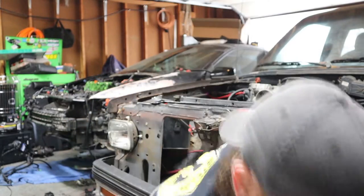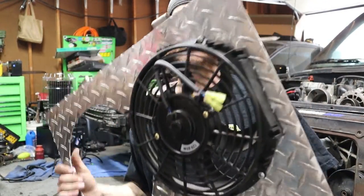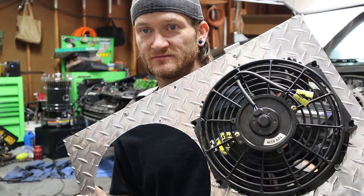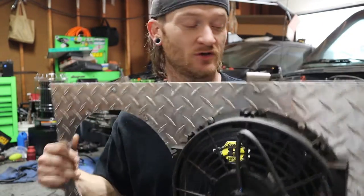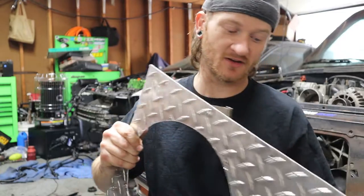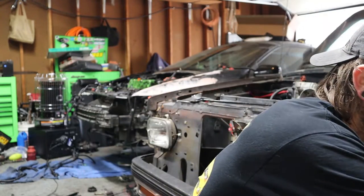It came with two 10-inch fans. I made a terrible fan shroud and I learned that I'm pretty bad at it. These are the 10-inch fans that came with it.